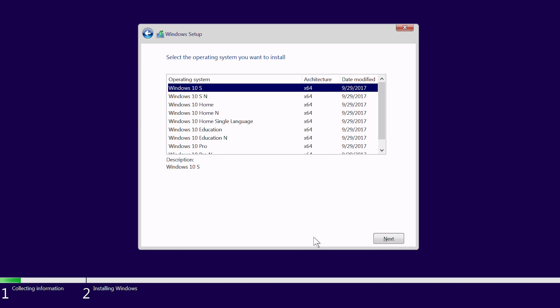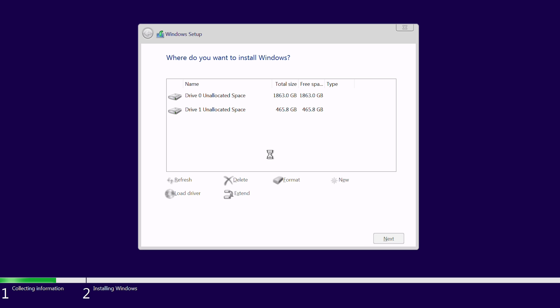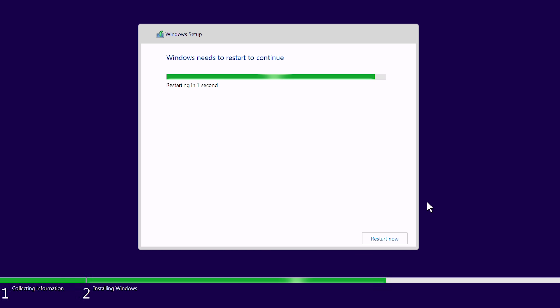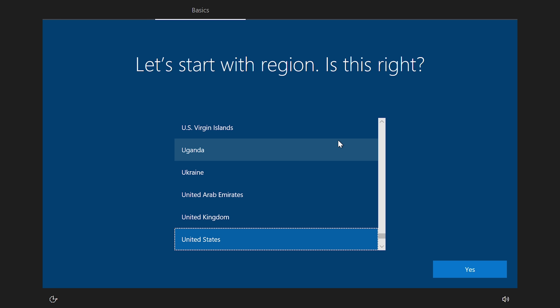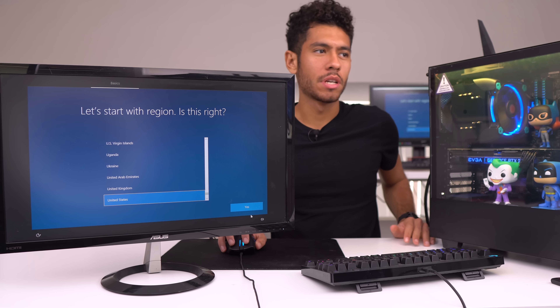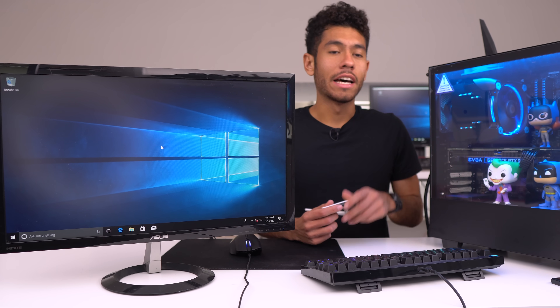If you have a product key, this is where you'd insert it. I don't have a product key so I'll click 'I don't have a product key' — that means we'll have a watermark on the bottom right of Windows. If you want that to go away, just insert a product key. I'm going to be installing Windows 10 Pro with a custom install so we can select the drive — I'm selecting our SSD. Then we just wait for the files to copy over. After it restarts, we arrive at the desktop setup — it's like setting up a new laptop from Best Buy.